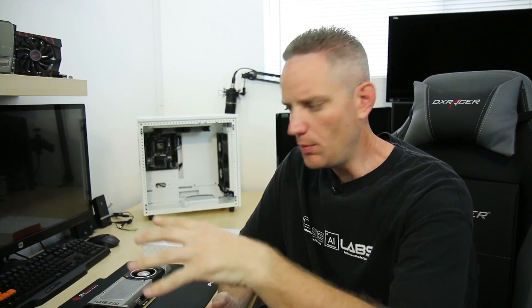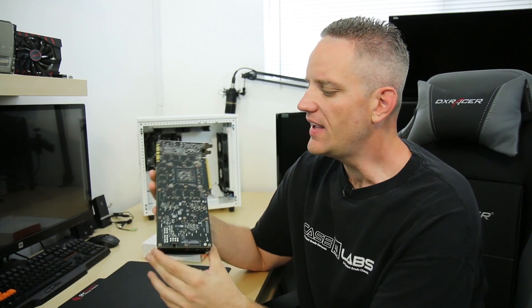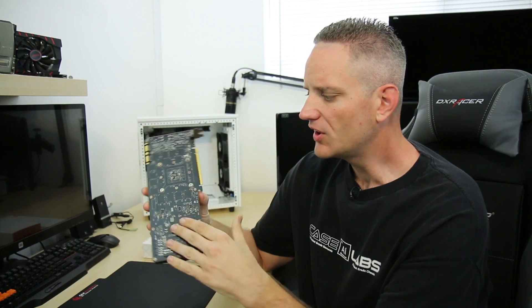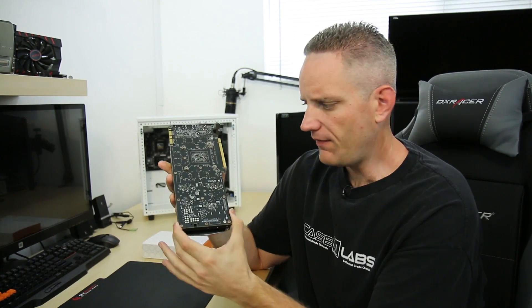What we're going to do now is push the camera angle down into the workspace and show you how I install these water blocks, the tools I use, and just show you guys it's not hard at all. I think people get a little bit scared at the idea of taking their coolers off their graphics cards because they think these things are extremely fragile and they're going to break it if they breathe on it the wrong way — and that's just not the case.